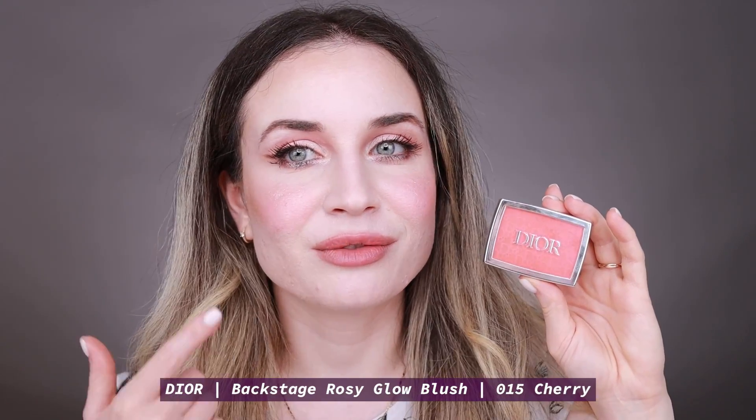I've used this blush on my eyes, face and on my lips today and I'll create this makeup look by using some of my favorite makeup products. So if you like what you see and want to find out more, then keep on watching.